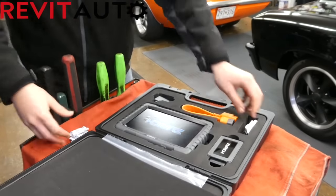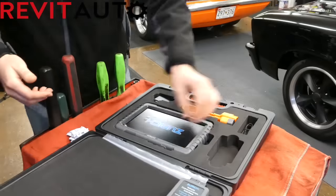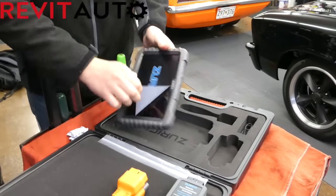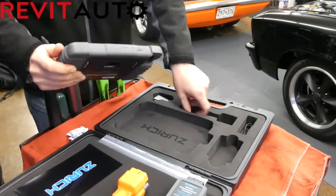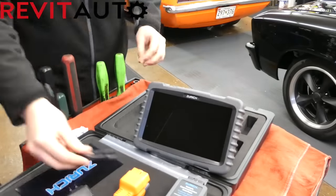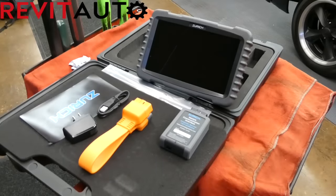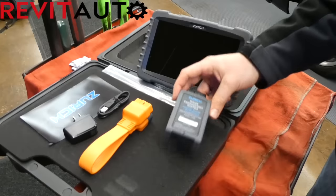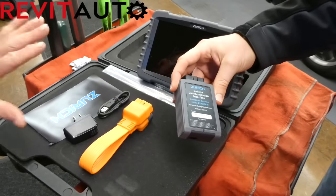Starting with the unboxing, the packaging is really nice. The scan tool, OBD2 connector, extender, and accessories have a proper fit. Inside the box, you have a plastic bag with all of your documents, including the activation card. What you get is your scan tool, OBD2 connector, extender, the Bluetooth OBD2 dongle, charger, and an extra stylus.